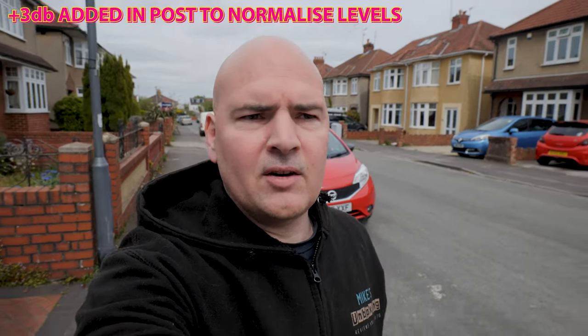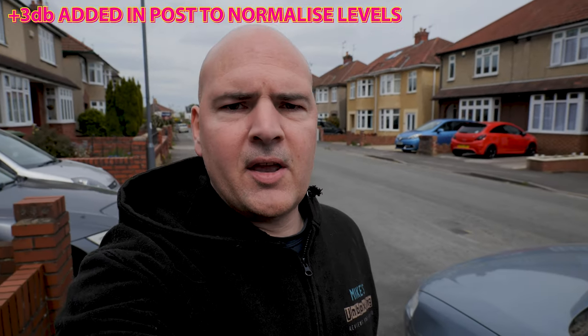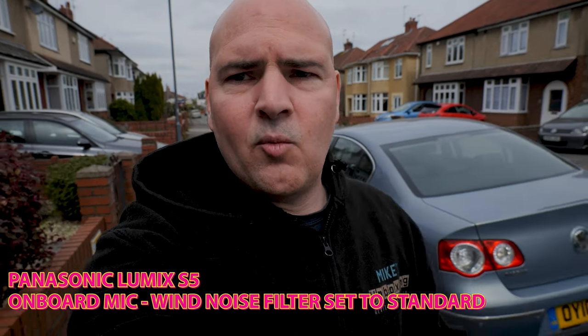Okay, so today we're doing a quick test of the Idlecam Vlogstar mic. Currently I'm using my Lumix S5 camera, taking a quick walk up the road to see what the audio quality is like. At the moment we're recording on the Lumix's built-in microphone, which actually isn't too bad at all. I'll be quiet now so you can hear the ambient surrounding noise — there's some birds singing. Wind today is not very windy at all, it's a pretty quiet day. We'll turn around to get noise from the other direction.